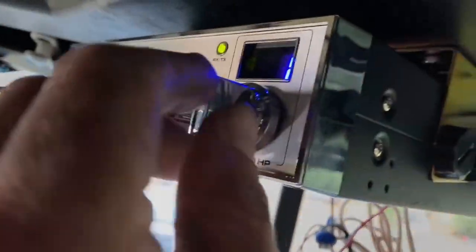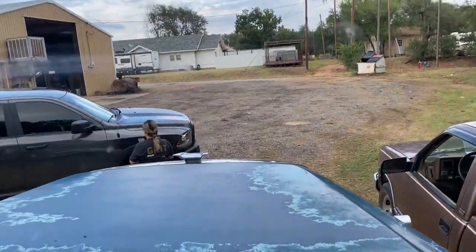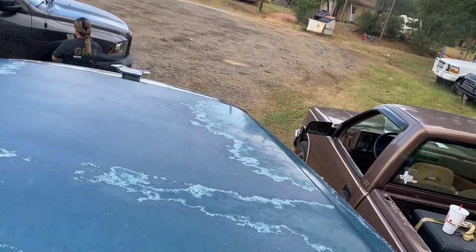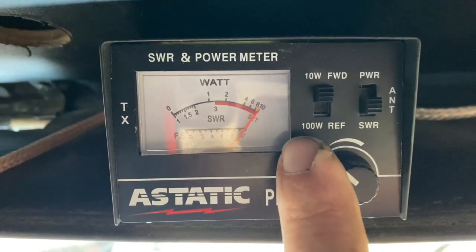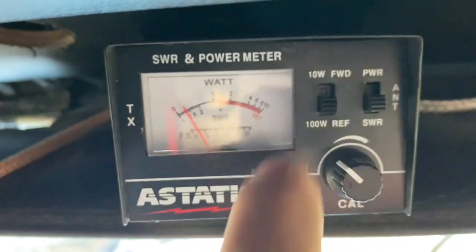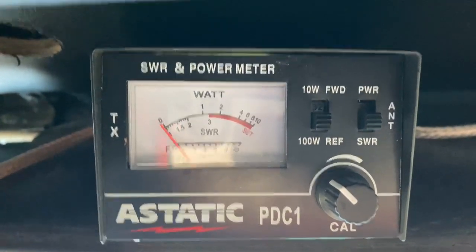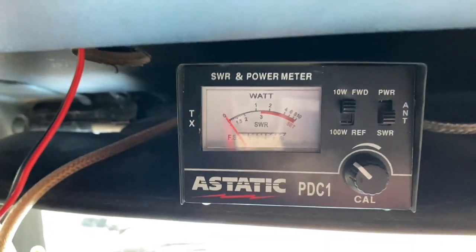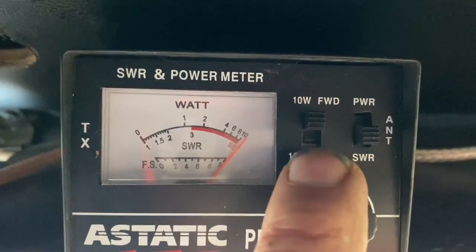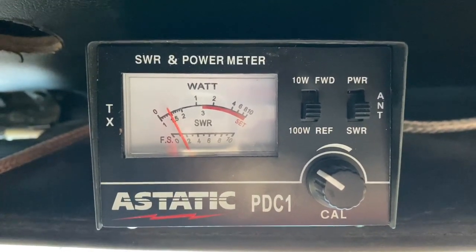Let's go back up to channel 40. Back to 10-watt. Key up. Calibrate it. Flip it down — 1.4. Take it down to channel 19. 10-watt. Key up. Calibrate. Flip it down. About 1.4 still. Good readings across the board.